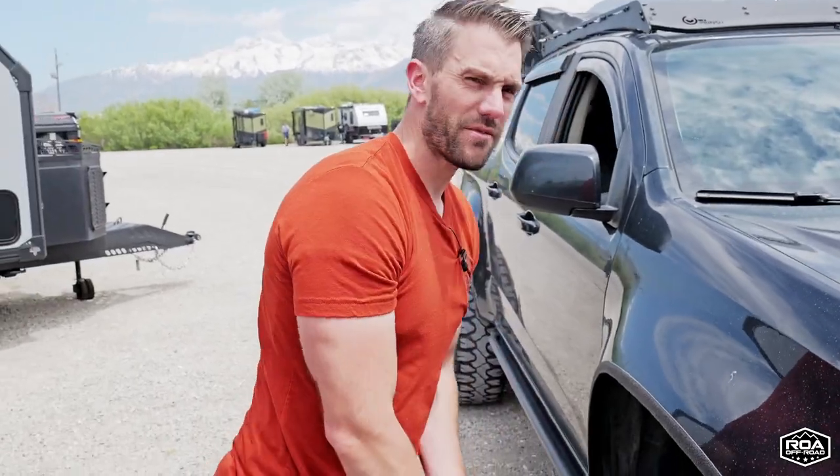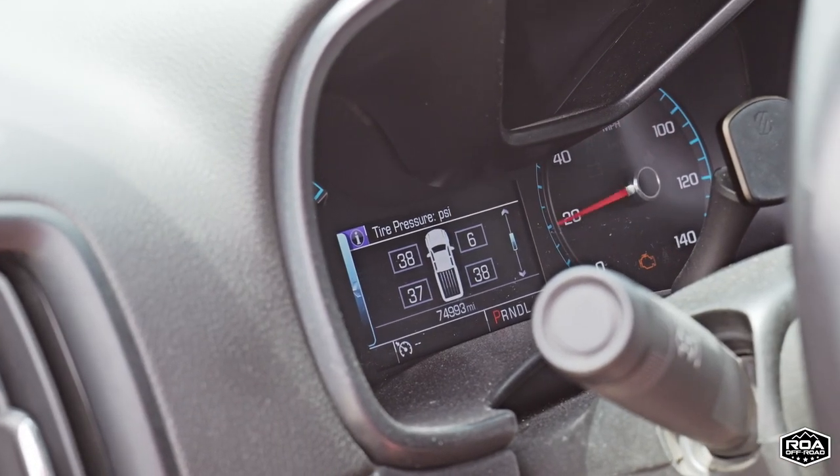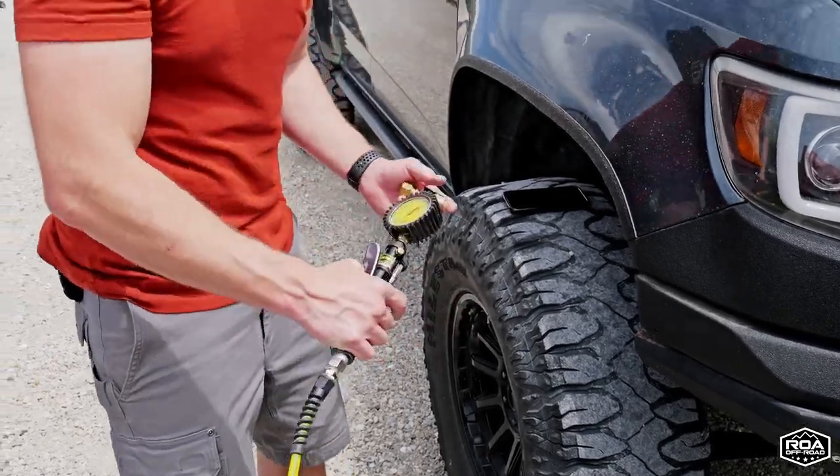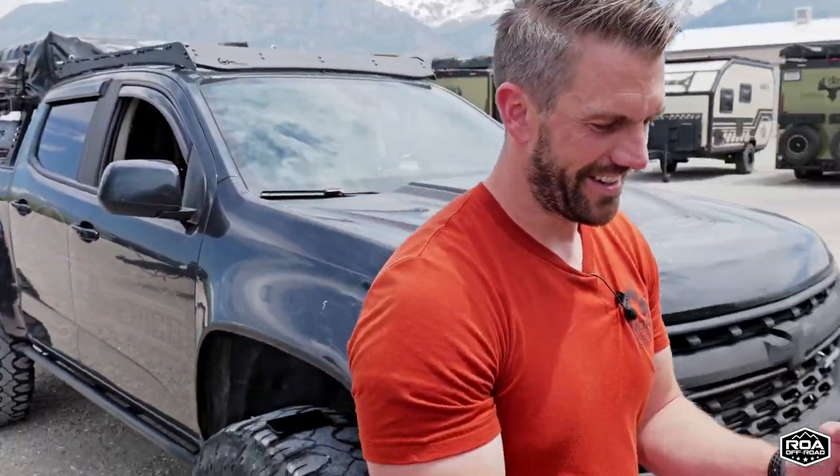And that was from six PSI. That's normally lower than I'll ever go, but I'm a fan. No more waiting 30 minutes at crappy gas station pumps. Hopefully this has been informative, and if you're ever wondering if your off-road trailer — if the Paws can pump up your off-road tires — they can.